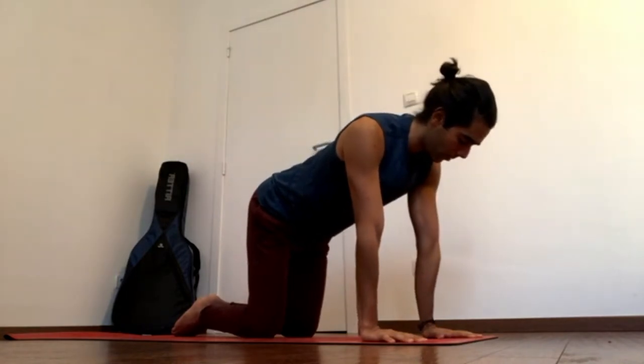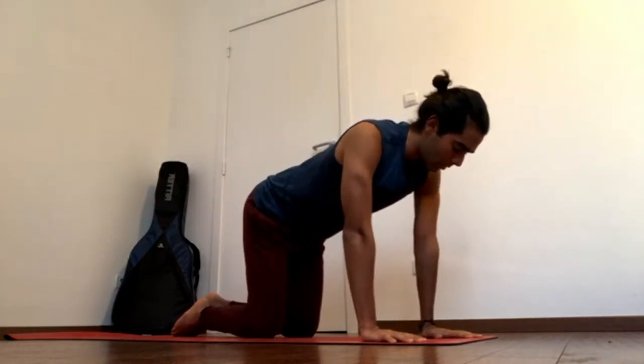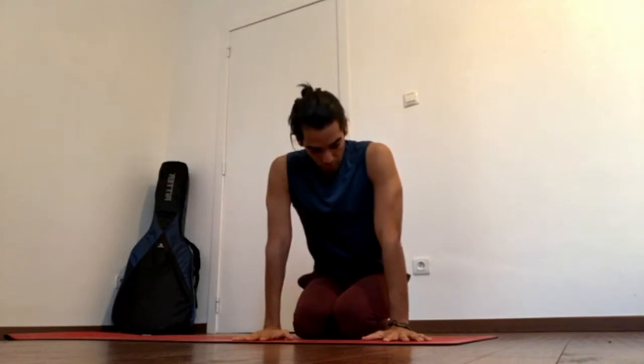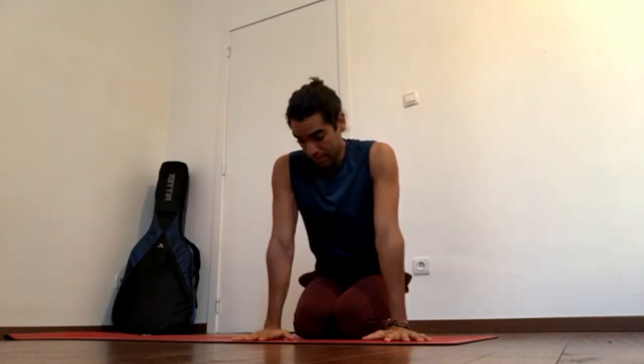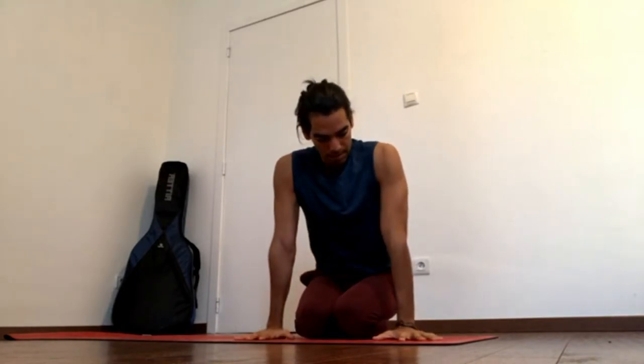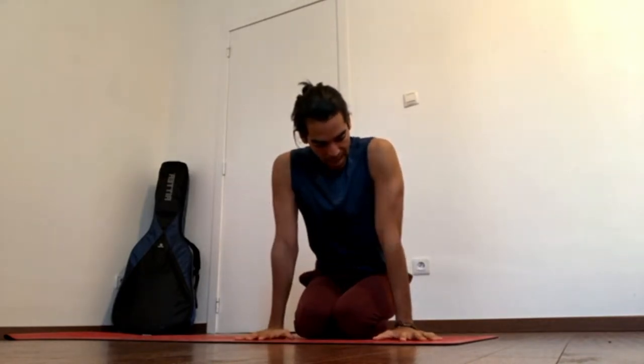We'll talk about this elevation of the scapula right after this, so just have that in mind — this external rotation of the arms. When you're placing your palms down, use the whole of the palm. A useful cue is pressing the root knuckles of the index fingers onto the mat, and then you externally rotate the arms — turn the inner elbows forward.